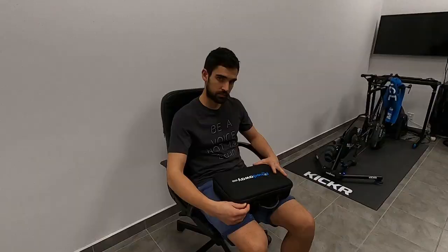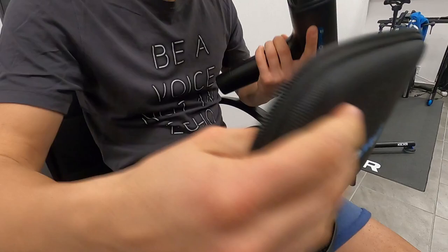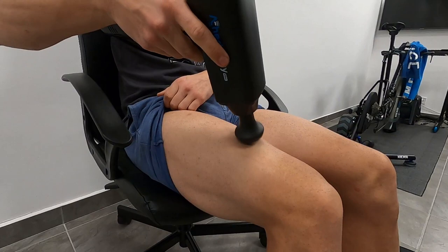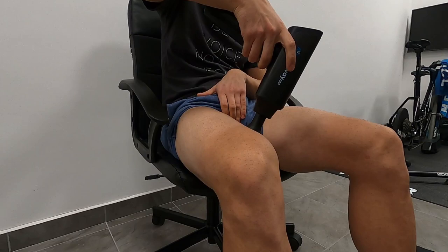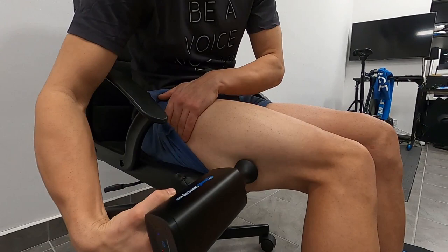I usually use this after hard sessions, particularly strength sessions which I do a lot at this time of year, and it really helps alleviate sore legs after squats, deadlifts, etc. Very useful little tool, and hopefully it will allow me to pile on some more training load next season and get some good results. That's all about the ActiWay Pro massage gun. Next up I'll show you some other recovery tools I'll be using for the next season. Thanks for watching and see you next time.